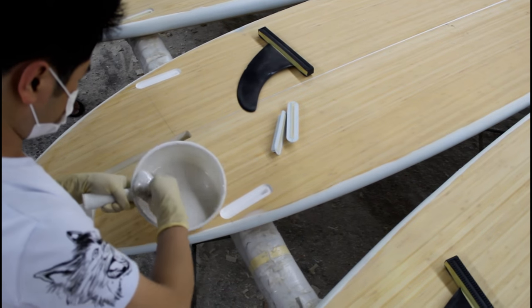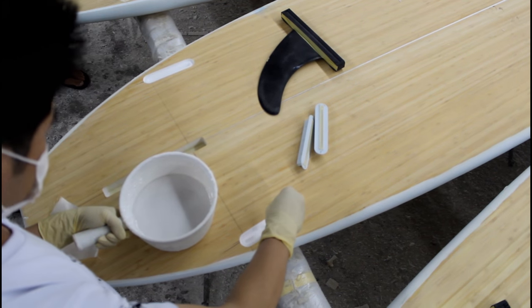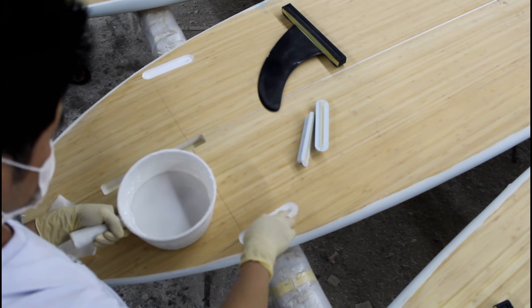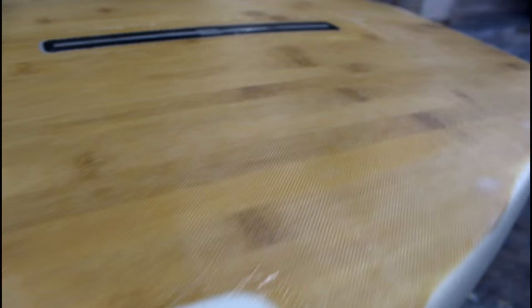The board is now ready for installation of fin boxes, leash plugs, the Gore-Tex vent plug, the GoPro mount, and our Blue Planet patented SUP grip handle. These inserts also get glassed over for additional reinforcement and get one final sanding before heading to the finishing department.